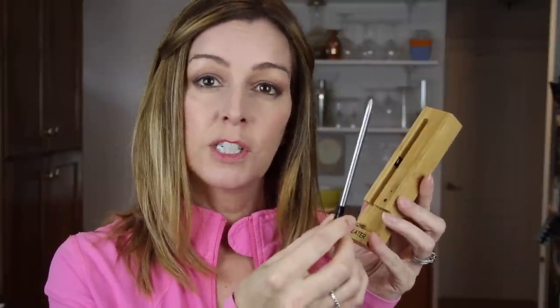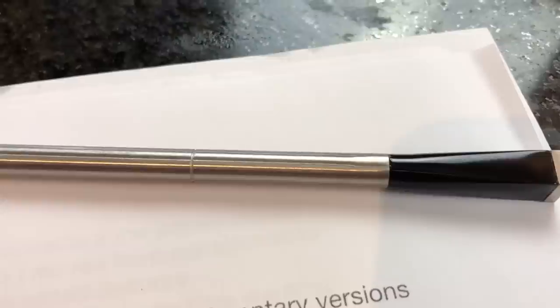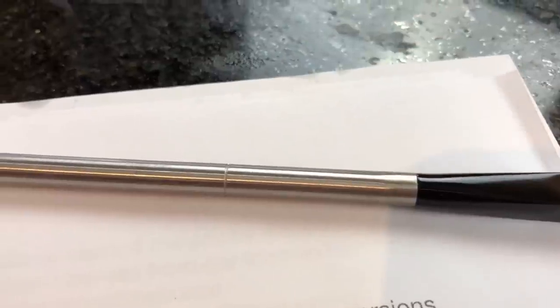Just removing the Meter thermometer from its storage case turns it on, so all you'll need to do from that point is push it into your meat. There's a very small narrow groove near the top of the thermometer and you need to make sure that is all the way inside the meat, or Meter says you risk damaging the thermometer.